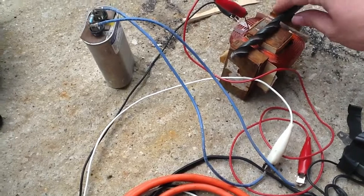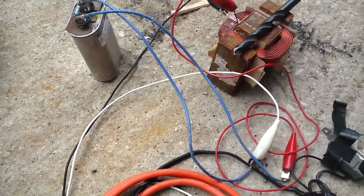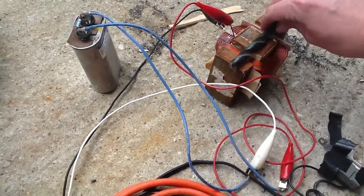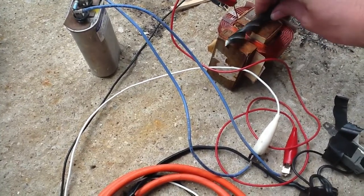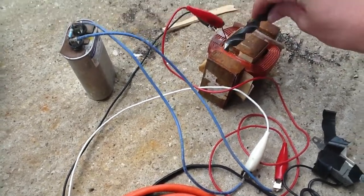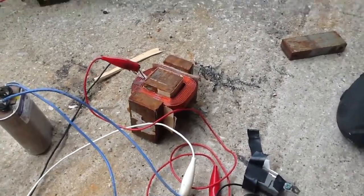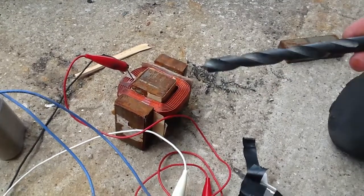Right now it's just very weakly attracting. I might need a bigger capacitor, but you just want to move it around and slowly back it up off of there. That will take out the residual magnetic field in your tool.